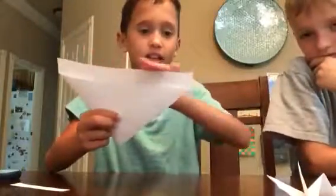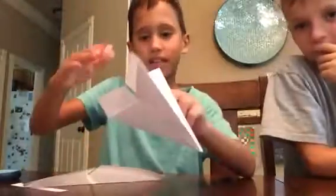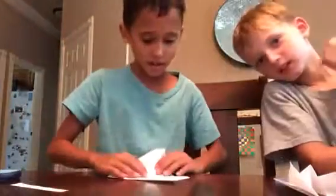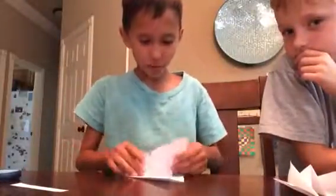You want it to be straight so your wings are kind of like together like this. See how they're both in one line? You want it to be like that. So then you fold it.